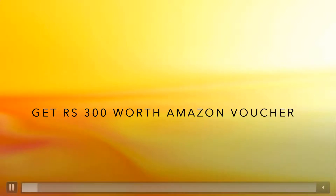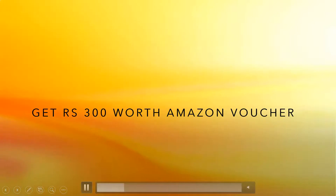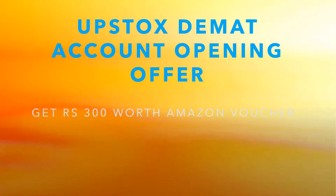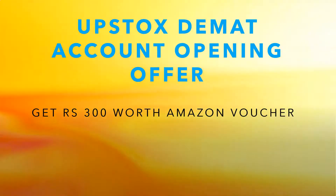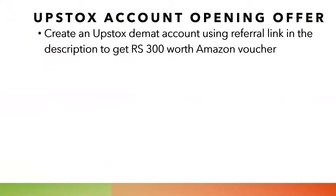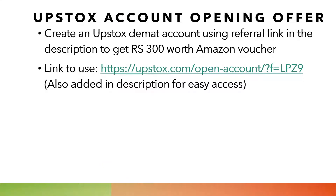Welcome to Upstock's DMAT account opening offer. In this offer, we are going to give you a flat Rs.300 worth Amazon gift voucher for free. All you need to do is create an Upstock DMAT account using the referral link given in the description to get this Rs.300 worth Amazon voucher. For easy access, this link is also added in the description.